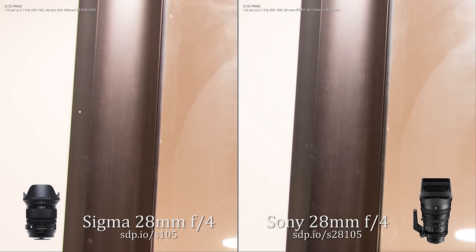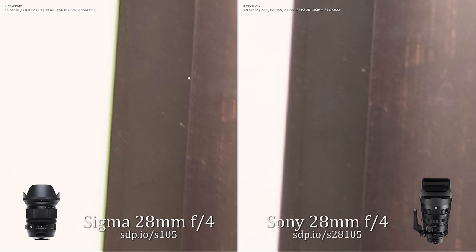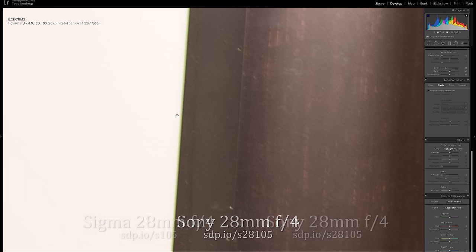See that green fringe? That's chromatic aberration on the Sigma. It's really not bad, but the Sony lens displayed almost none. It's easy enough to clean or fix for still photos, but it's harder to fix for video. So it's good that the Sony is clean.